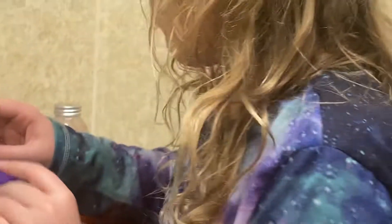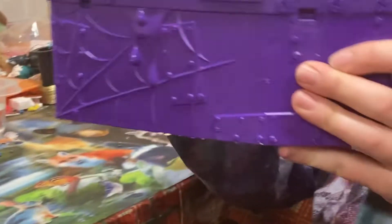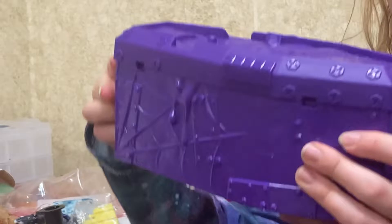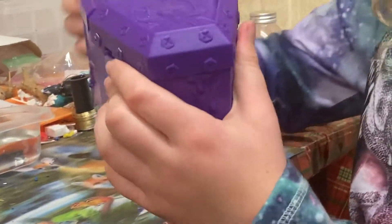Welcome back to Glamrock Freddy vs. Huggy Wuggy. In today's video, we're unboxing another Treasure X Coffin. I unboxed one on my cousin's channel and in the limited edition Mega Treasure X Unboxing that you might not have seen because it was only around for a little bit. If you've seen those videos, you know how this works.